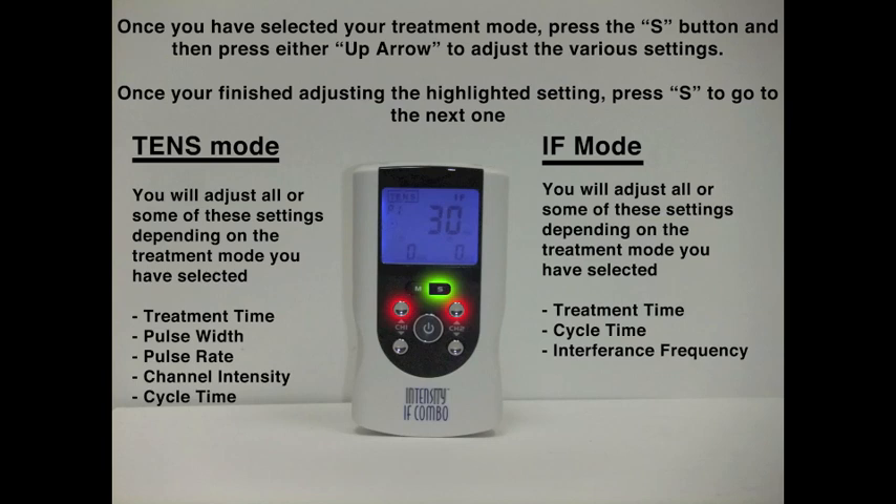Then we're going to press the S again, and that will allow us to change the duration of the time of the treatment, and we can use the up and down arrow to do that. By pressing S again, we can now change the pulse width — right now this is set at 150, we're going to set this to about 100. Then press S again, and this will allow us to change the pulse rate. We're going to set this to about 80 for this particular treatment. Pressing S once again, and we're ready to treat.